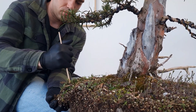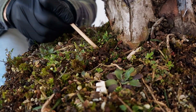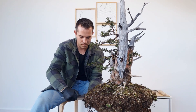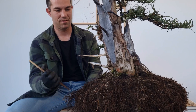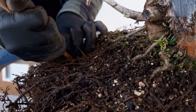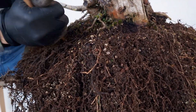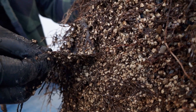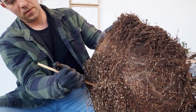My first priority is always to uncover the nebari first. This will give me a better picture of what I need to do with the rest of the roots. I use a bamboo chopstick and also a root rake. Be very careful with root rakes because they tear a lot, so I will be using the chopstick a lot more. The root rake is only for long extended roots you're going to cut away anyway.